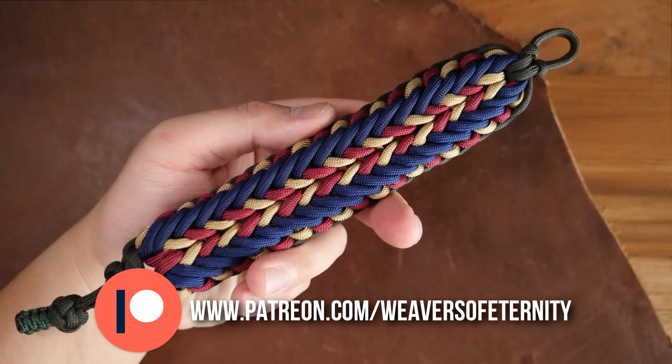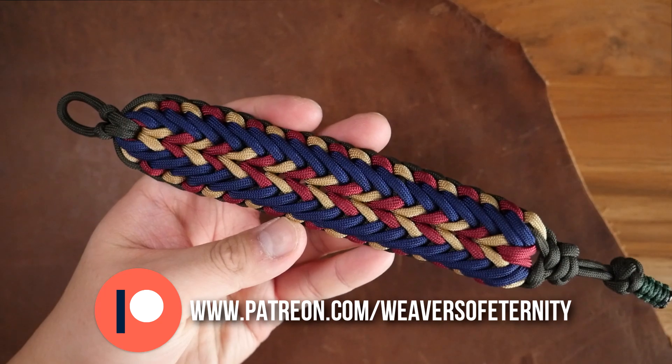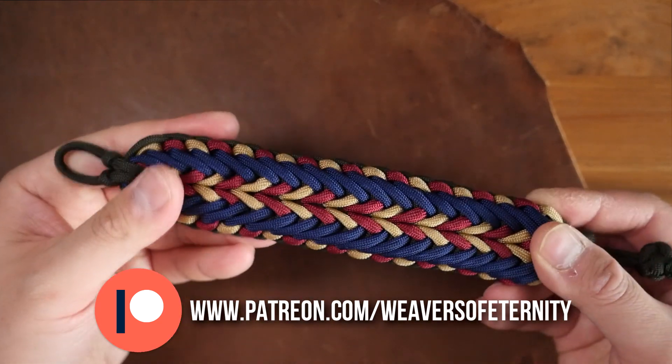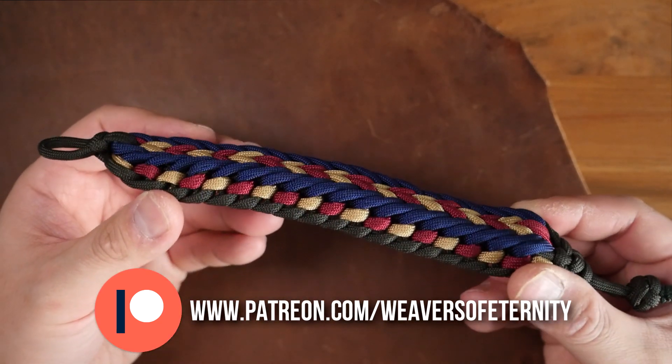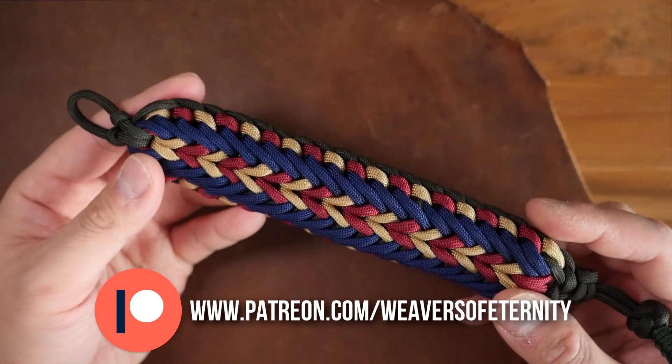And for those of you that aren't aware, I do run a Patreon page to help support this channel. If you want access to exclusive Paracord videos, as well as other Patreon perks, including joining the Discord server, feel free to check out my Patreon page — link in the video, as well as down below.